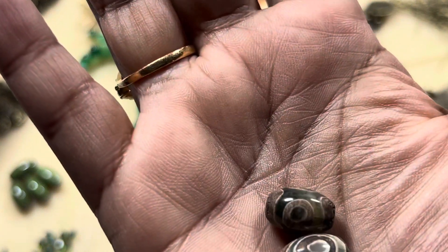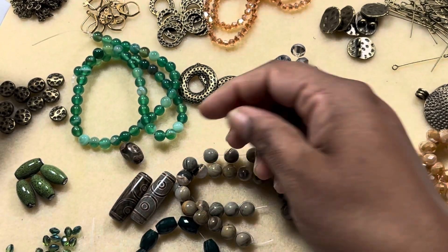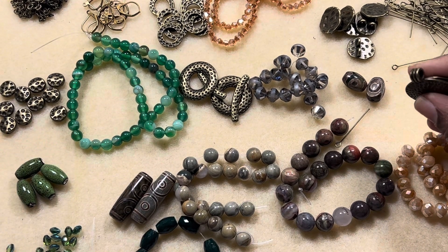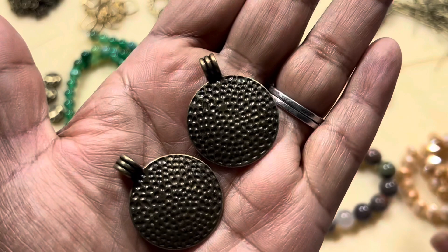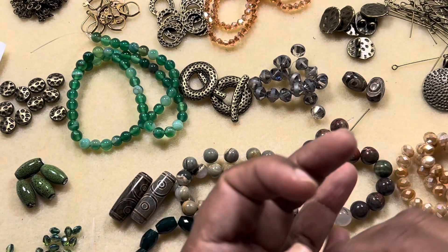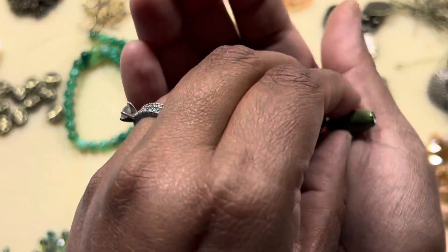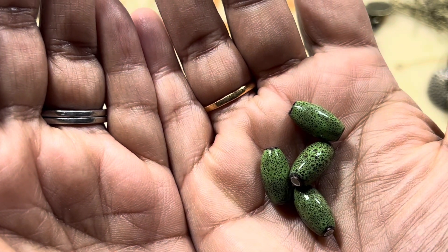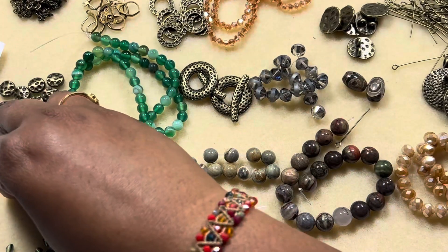I think they may have misprinted something. Then we have two-piece DC style agate barrel beads, dyed or heat treated, which are really, really pretty. And then two-piece 32 by 26 millimeter hammered style round pendants.